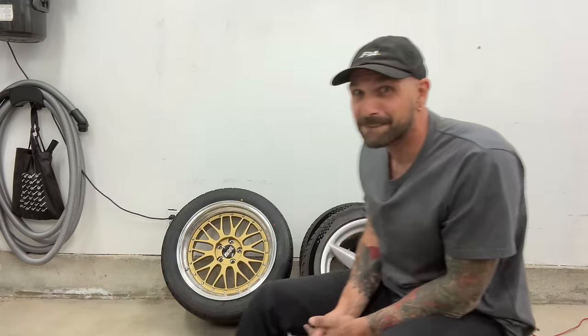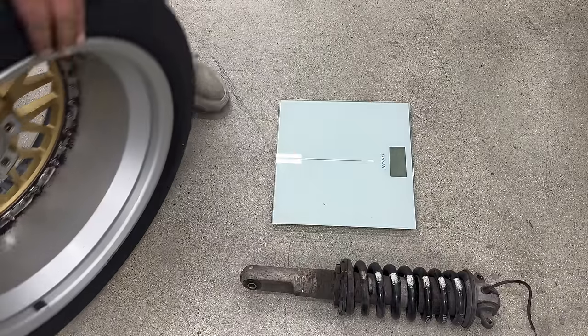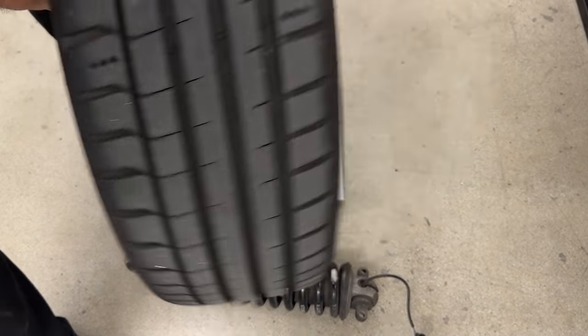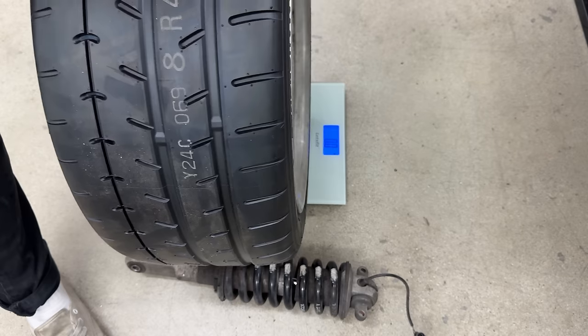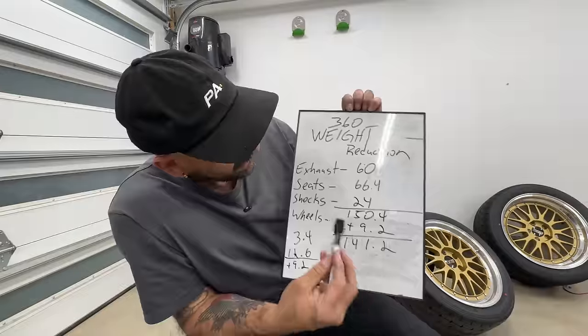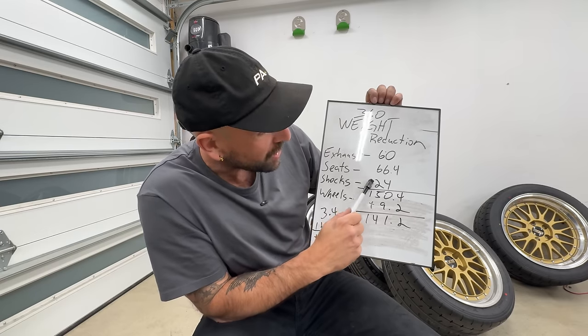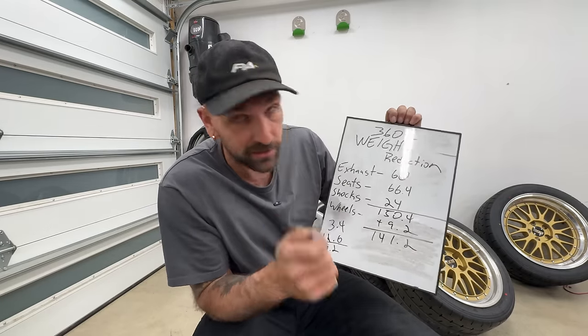Now it's time to install Nissan 240SX fitment wheels onto my Ferrari 360 — almost identical to the wheels I ran on my S14 1J build back in the day. OEM rear wheel: 51.5 lbs, BBS rear wheel: 49.7 lbs. OEM front wheel: 40.9 lbs, BBS front wheel with a much bigger front tire. That's where we lose 47.2 lbs. Exhausts we lost 60, seats we lost 66, shocks we lost 24, for a total of 150.4 lbs. The wheels actually gained back 9.2 pounds total because the fronts are wider and heavier, but whatever — it'll look cool.